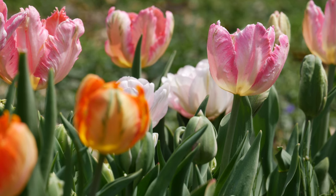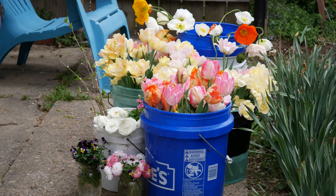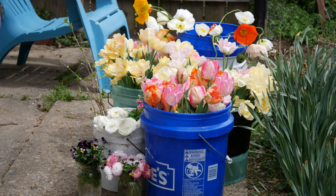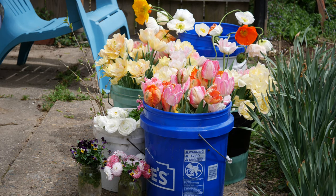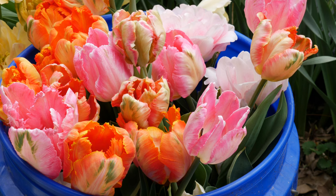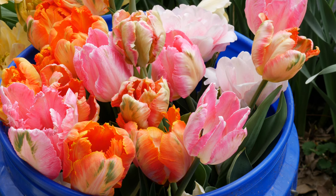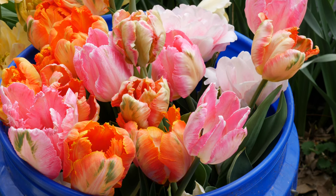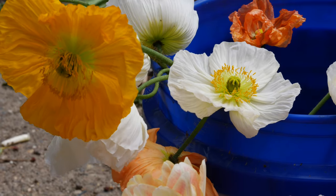I was also able to grab some of my first Icelandic poppies of the season. I did sear the ends of those stems with a flame — I don't have video of it. The day I was harvesting, we had 40 mile-an-hour winds and I didn't have a torch, so I was outside trying to sear the ends with a candle. I had to relight it about a thousand times but we got it done. These are the Hummingbird Icelandic poppies; they come in such a wide range of colors. Some of these pinks and salmons are definitely my favorites.